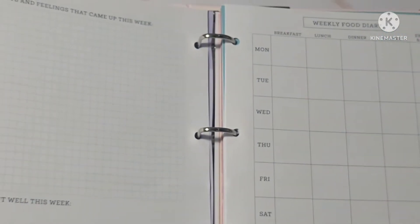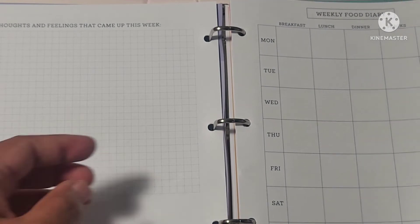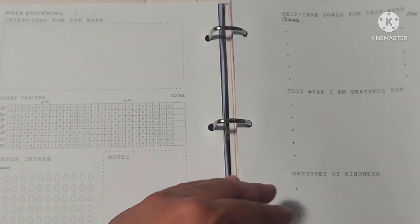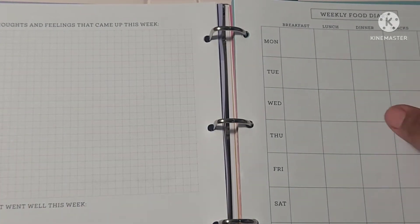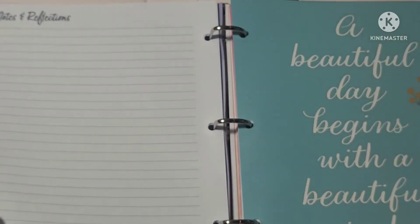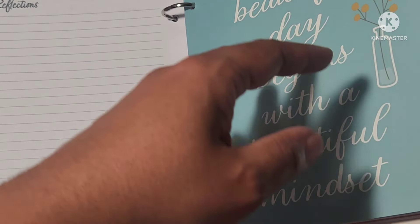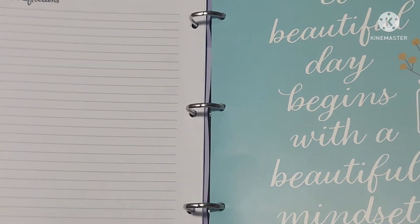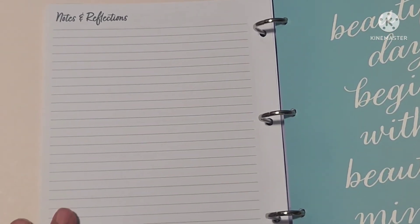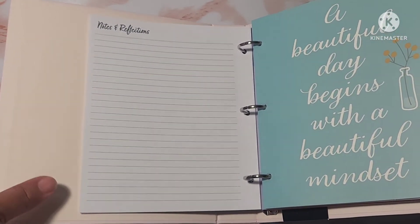Then it starts back over with the thoughts and feelings section and the weekly food diary. This is 52 weeks total. There are seven sections total. At the back of each section you have a notes and reflections section.